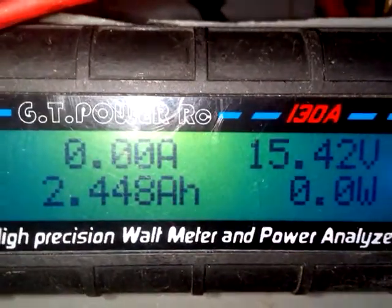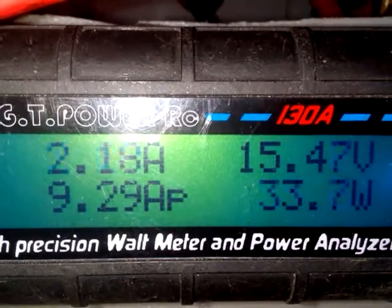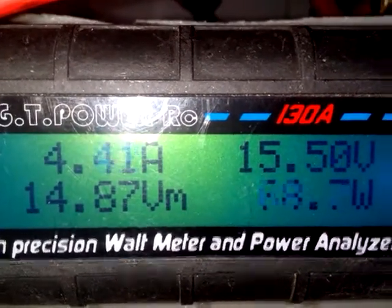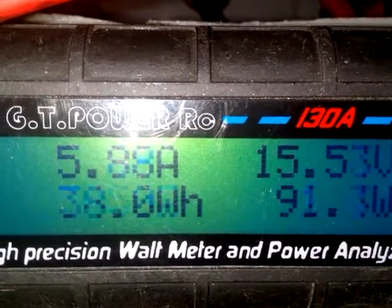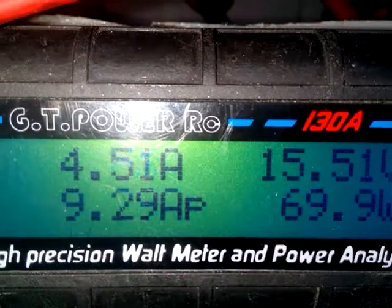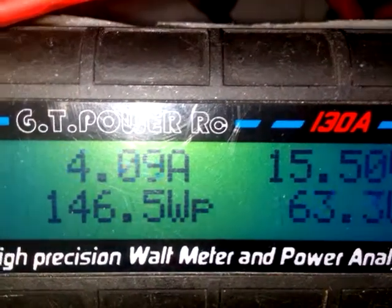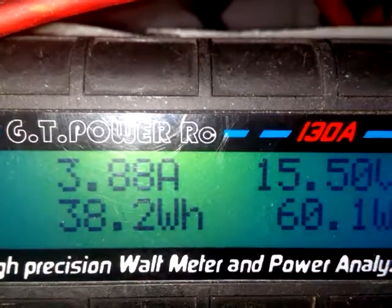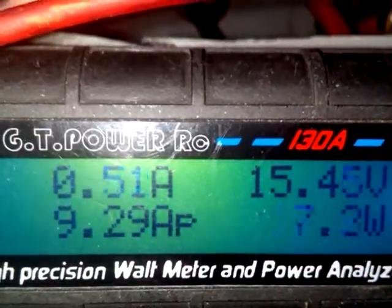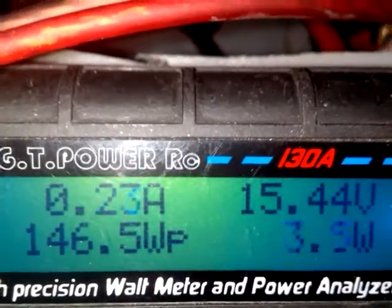Folks, Banggood 400 watt five blade wind turbine — it does work. Take a look at the bottom left: peak amps at 9 and watt peak at 146 watts. I'm quite tickled pink. This is my second wind turbine I've ever owned.